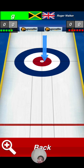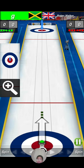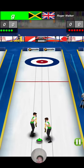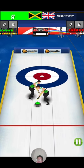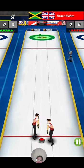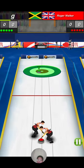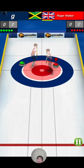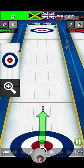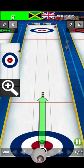You have to try and get it as close as you can to the circle in the middle. We're just going to be trying it out and seeing what it's like. If you tap and hold, those two guys start sweeping the floor. Pull back and forward to make it go — forward is to go forward, and back is to go back the length.